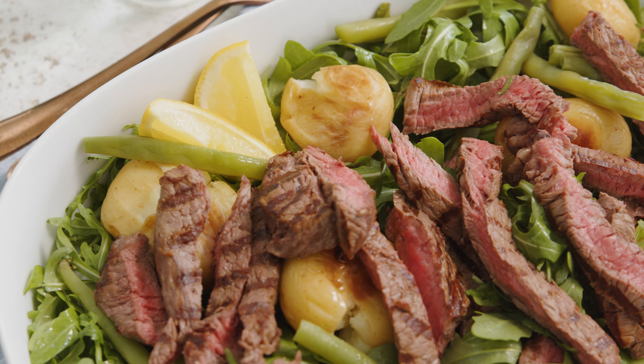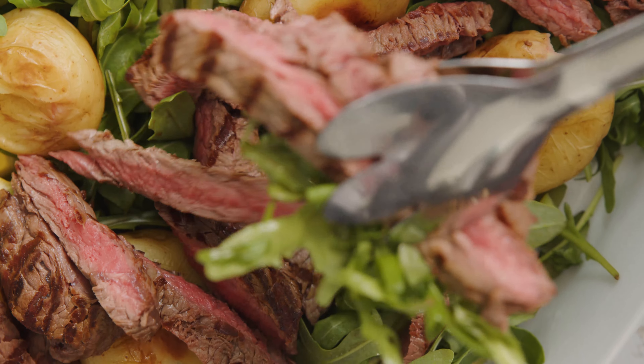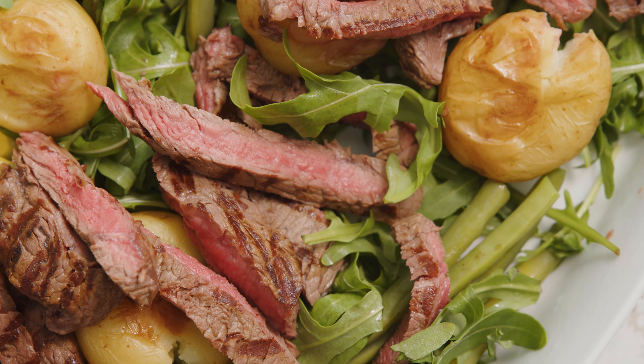Add a twist of black pepper and squeeze over the juice of 1-2 lemons. Serve with extra lemon wedges and enjoy!